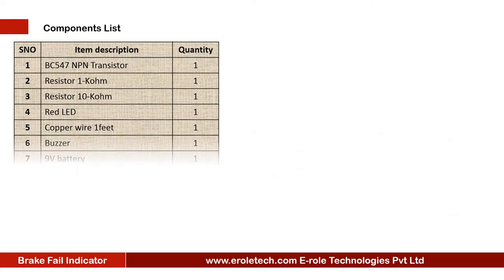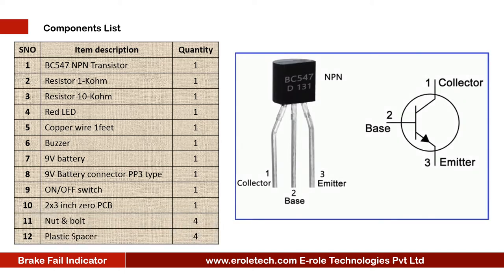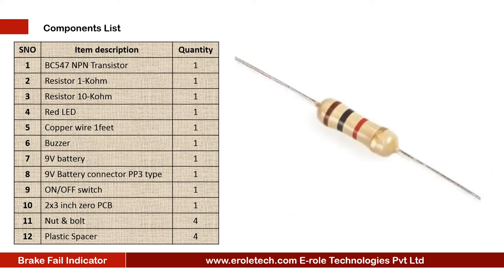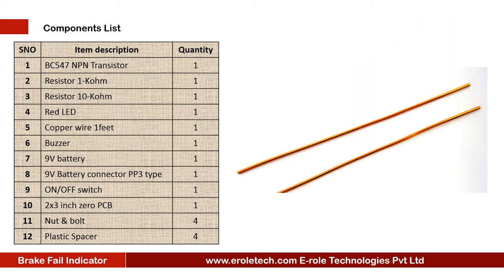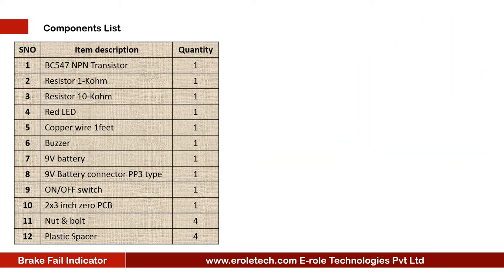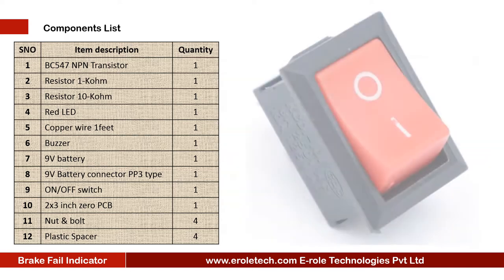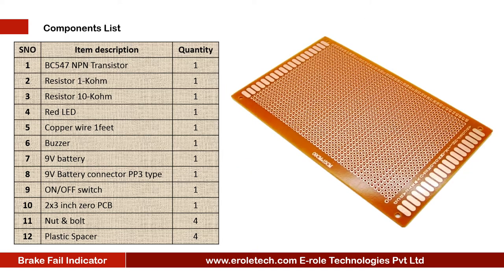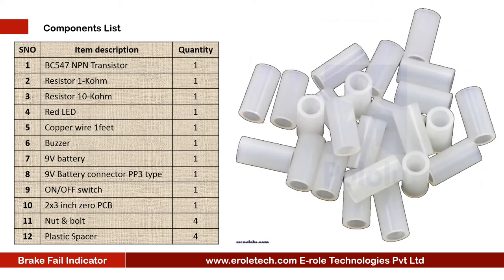These are the components which are needed in this project: one NPN transistor BC547, one 1 kilo ohm resistor, one 10 kilo ohm resistor, one red LED, copper wires, one buzzer, a 9V battery, PP3 battery connector, an ON-OFF rocker switch, one 0 PCB, four screws with nuts, and four plastic spacers.